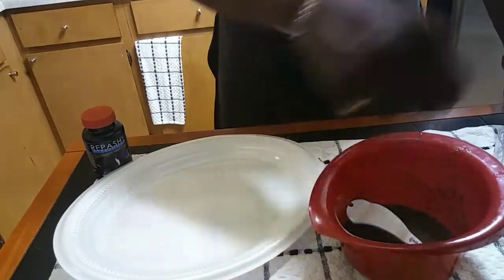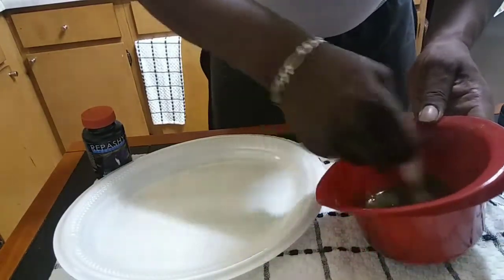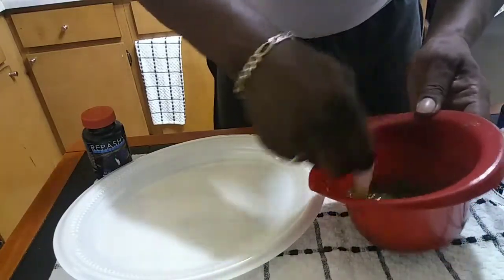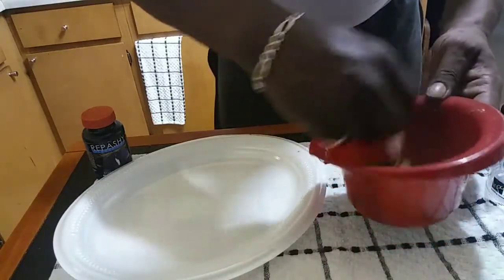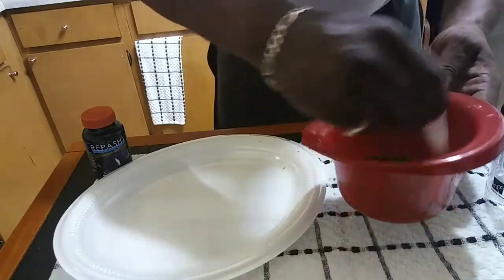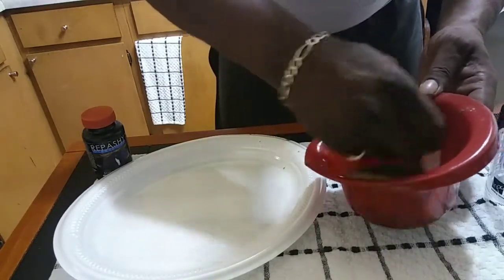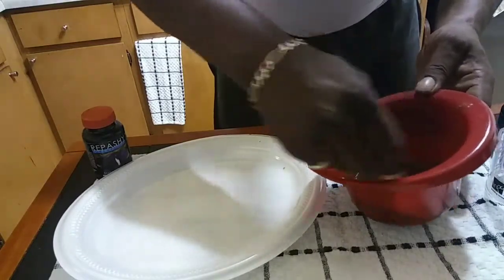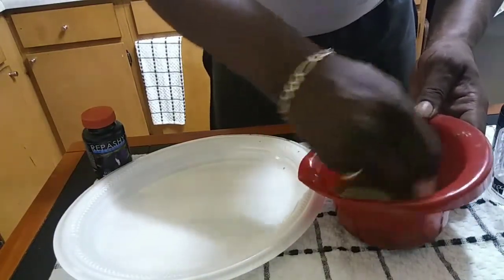You mix and keep on mixing, then we're going to pull this into a mold and let it set up. Once it's set we can feed it, or I can make a jerky out of it by pouring it in a loaf pan and baking it till it's dry — that's called a jerky. Last time I made this I got the ratio wrong and all the food sank to the bottom with more gel on top because I didn't mix it right.